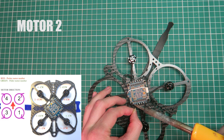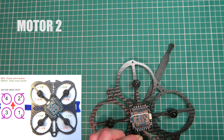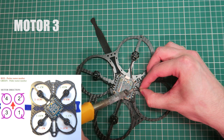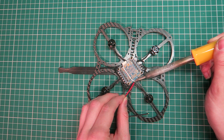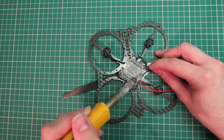This is motor two. You can pause the screen if you are following along to make sure the motors are going into the right solder pad. Then we have motor three — again, three wires going in. Next is the positive wire to the JST connector, which is going to power up the ESC board, and then the negative wire.